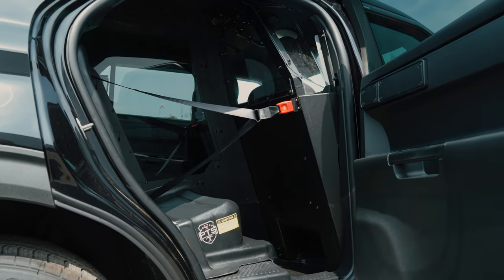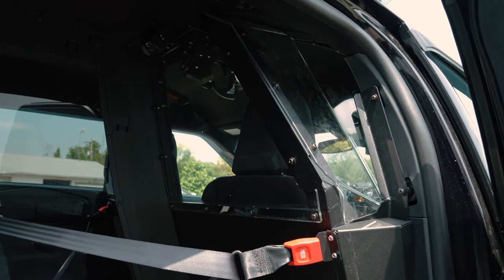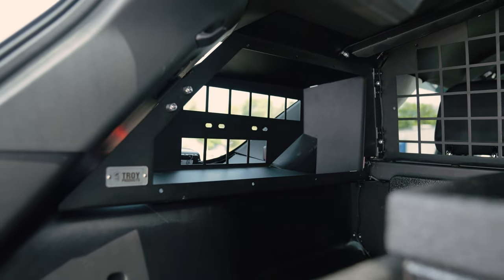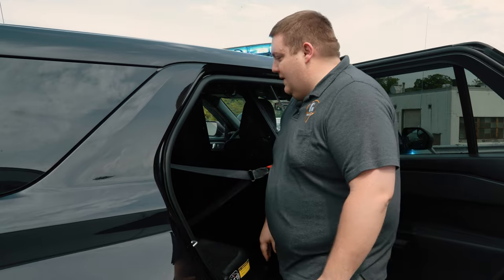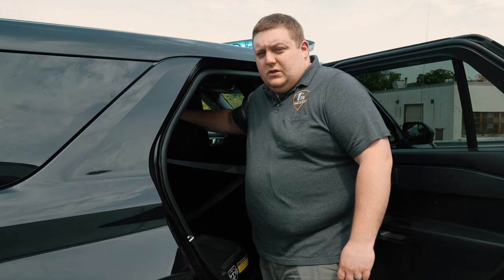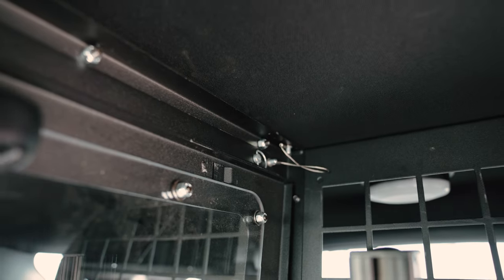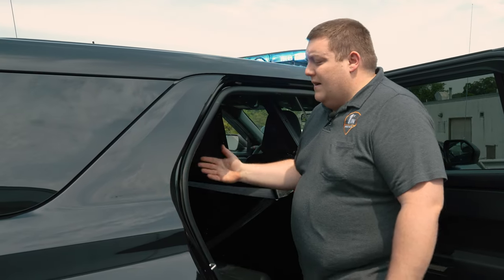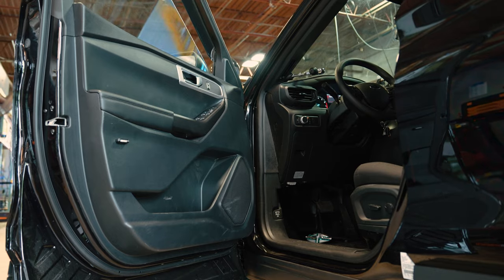Prisoner containment system — full solution from Troy products: front partition, transport seat, rear cargo partition. We have extinguisher pockets on both sides accessible with the way we designed the cabinet. We also have Troy's new removable partition that allows you access to the prisoner in the event of an accident when you can't get to the passenger side — you remove the panel and you can pull them out the driver's side.